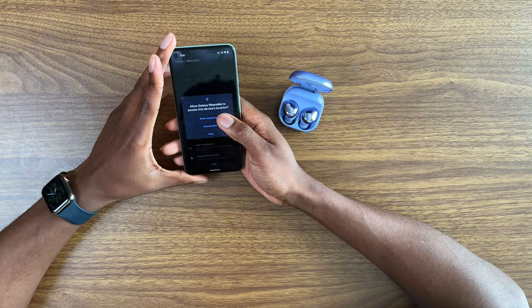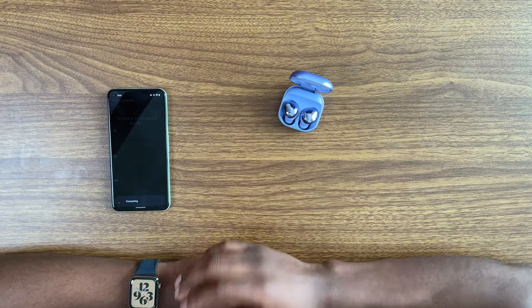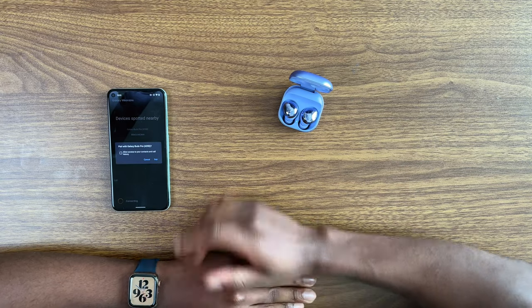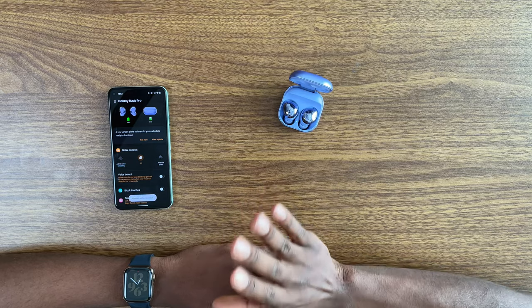That was a little bit anticlimactic. So we're going to allow while using the app - allow, allow, allow. Pair, pair, pair. Take all my data, it's too late. The setup process, as always with Samsung earbuds, is super easy and quick.